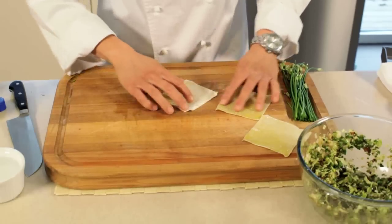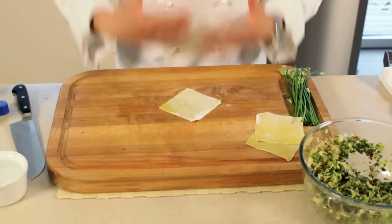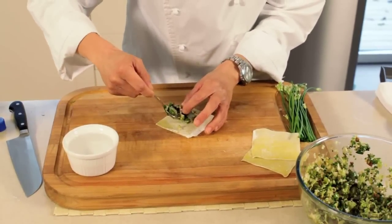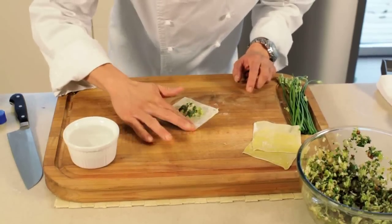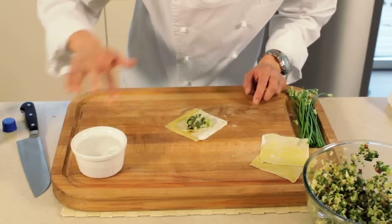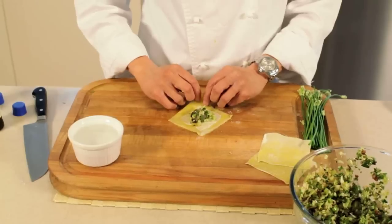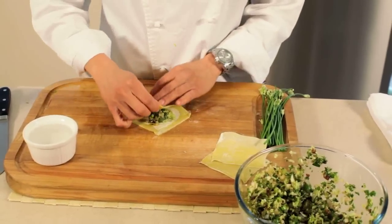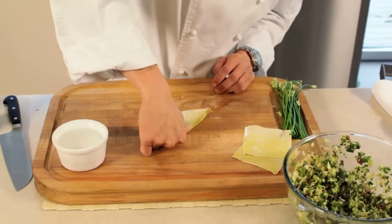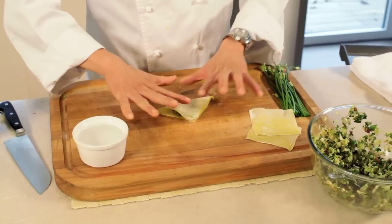So that's your mix. You want to hold your wonton pastry diagonally towards you. Take a spoonful of your mix, dip your finger into the water and just go around the edges of your pastry. You've got to work pretty quickly with this because the pastry does tend to dry out. Now you take your centre closest to you, fold over into a triangle, use your thumb and press. Then with two index fingers, you're going to seal the sides.